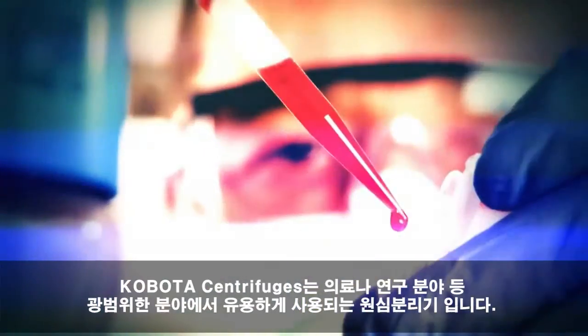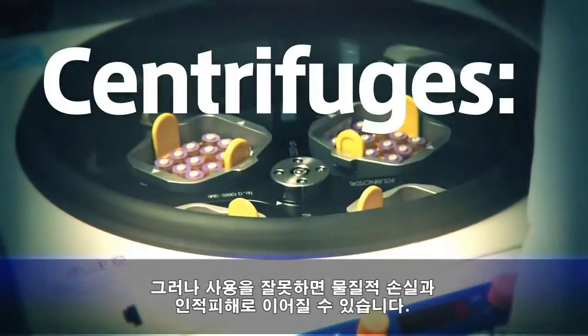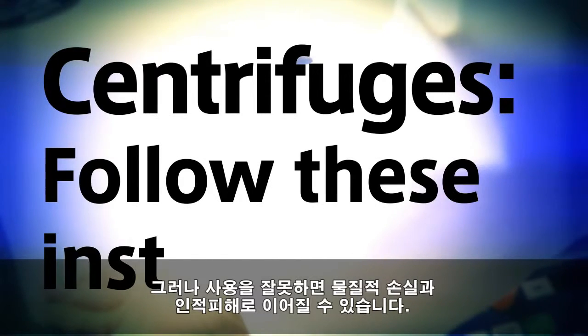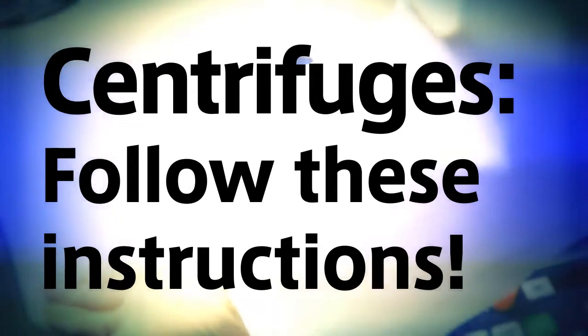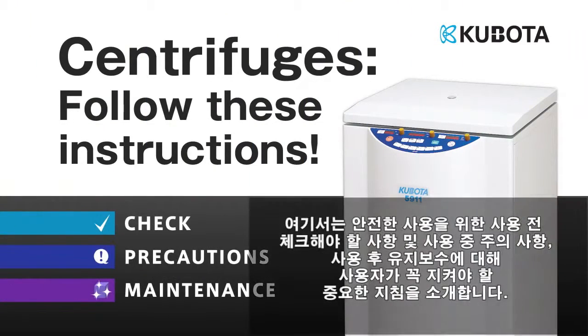Centrifuges are useful for a wide variety of fields, from medicine to science. However, if used improperly, centrifuges could cause property damage and even loss of life. Here we will explain important instructions for you to follow so that you can use your centrifuge safely.